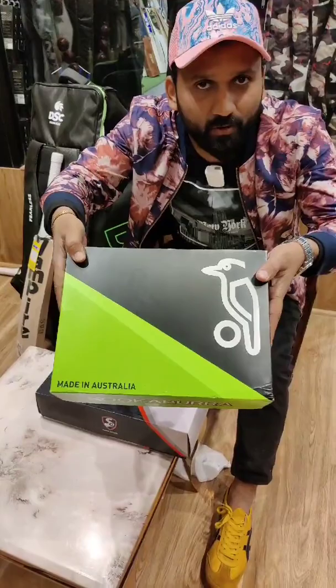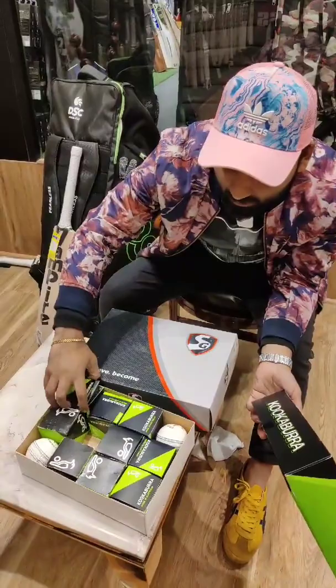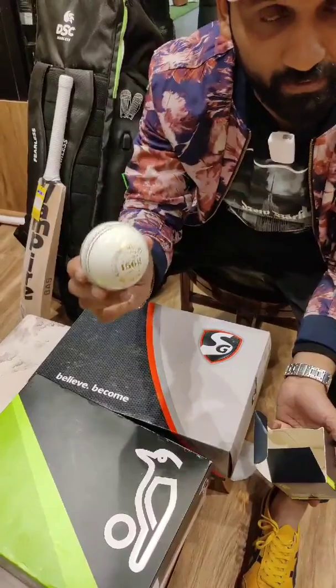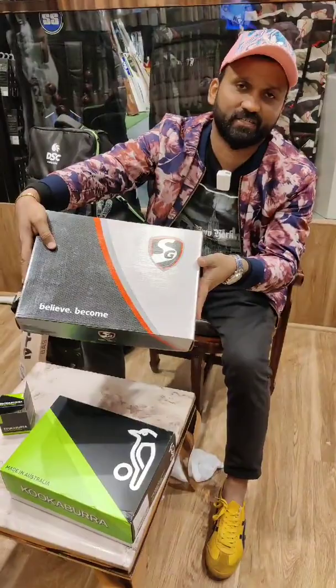First, it is made in Australia. I have unboxed it in front of you — I opened a fresh ball. In all ICC events, this ball is used in Australia and it is machine stitched. This ball costs 19,000 rupees.